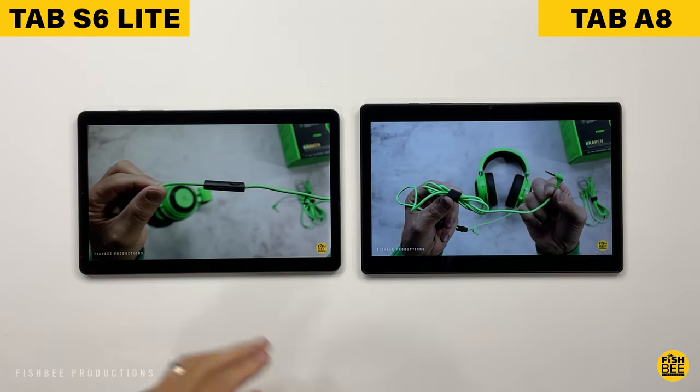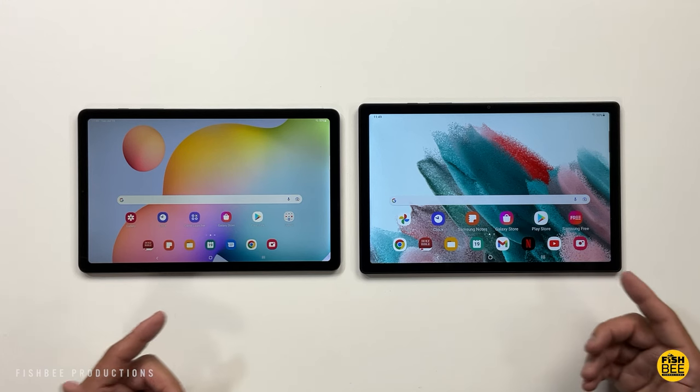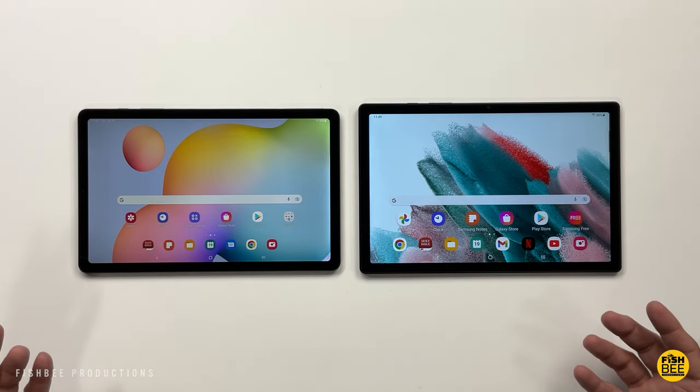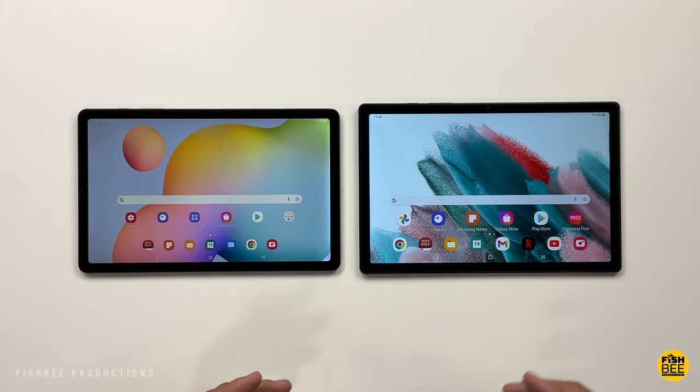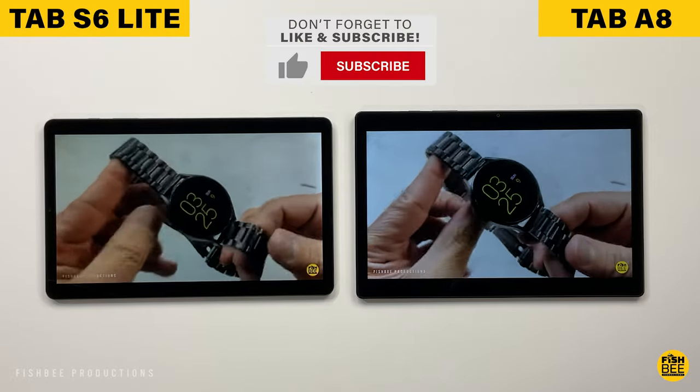There are going to be very minor differences in the dimensions and weight of these two tablets. The Tab A8 is slightly taller and slightly wider than the Tab S6 Lite, but they're pretty much the same size. The Tab A8 is also slightly heavier than the S6 Lite, but it's so close most people aren't even going to notice.